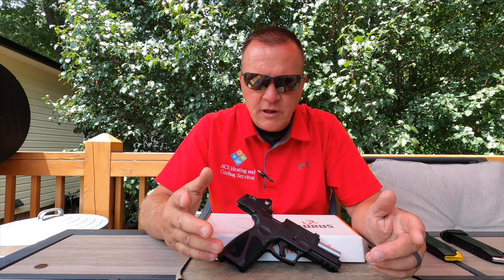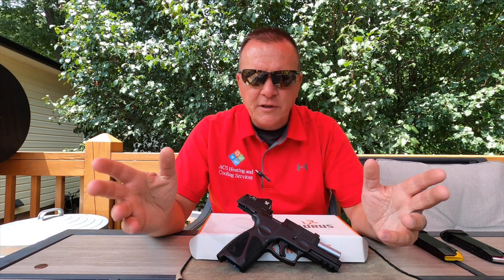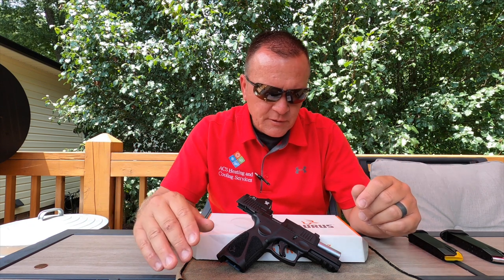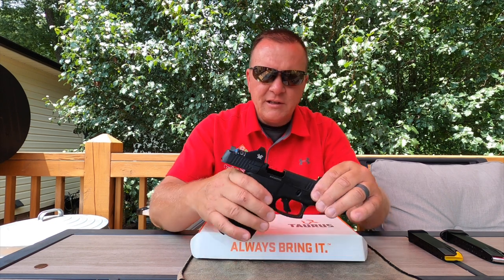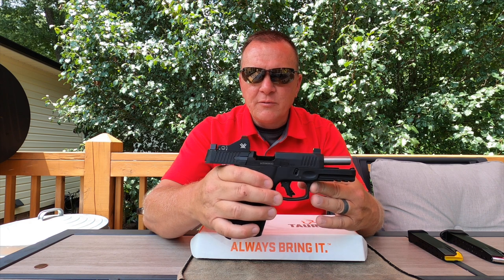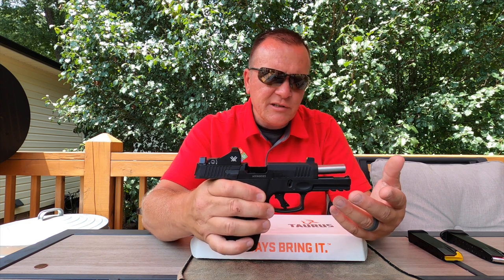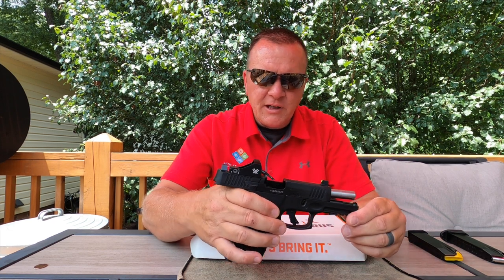Hey guys, Gene here with G-Squared Tactical, hope you're all having a great day. I am outside so forgive the noises — lawnmowers, dogs, birds, whatever. This is the Taurus G3 TORO, the Taurus Optic Ready Option. It essentially is the G3 with the cutout for an optic.